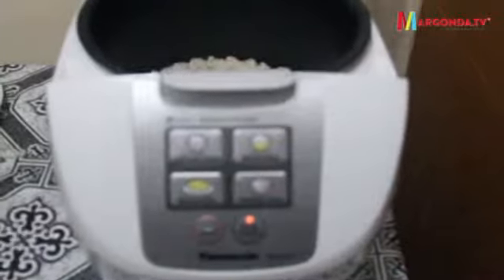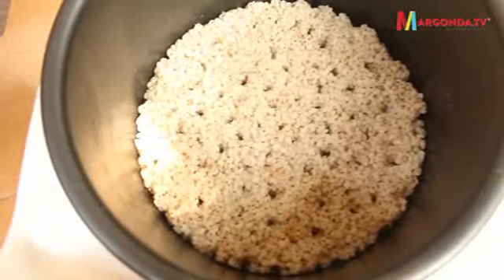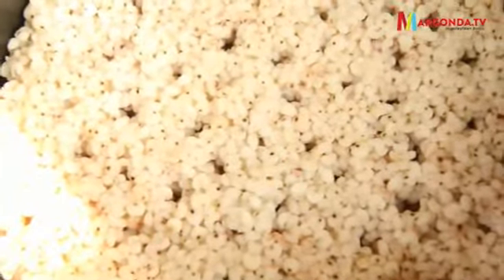Berkurangnya air itu pertama karena terserap oleh sorghumnya sendiri. Kemudian penyerapan oleh sorghum itu yang membuat ukuran sorghum makin besar. Kemudian biji sorghum menjadi makin empuk seperti nasi.